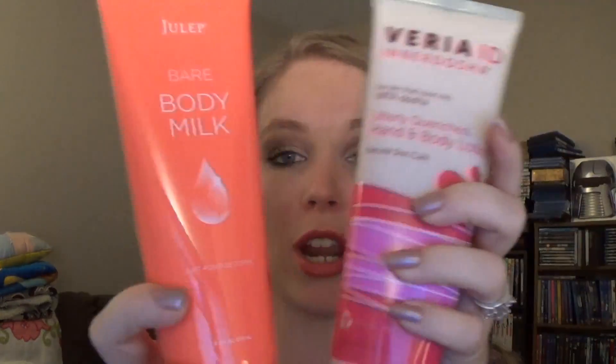The last thing in here is this Viera ID Hand and Body Lotion. It's a full-size product and it's huge. This is 8.5 fluid ounces, and I still have the Julep Maven lotion from the box I opened yesterday which is 6.8 ounces, so this is bigger than that one. I ended up getting all of these items for only five dollars.